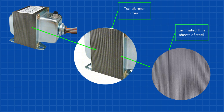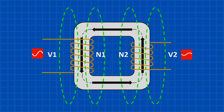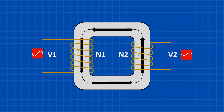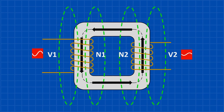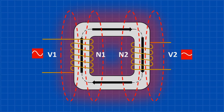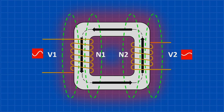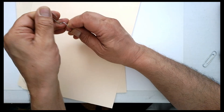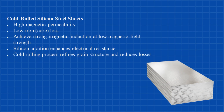The thinner the layers, the harder it is for large currents to form, and the more efficient the transformer becomes. But eddy currents aren't the only issue. Another type of core loss is hysteresis loss. It happens when the magnetic field inside the core changes direction as the AC current switches back and forth. The material inside the core doesn't respond instantly — it resists these changes slightly, and that resistance turns some energy into heat. It's like bending a paperclip over and over; it heats up from the effort. Using materials like silicon steel makes it easier for the magnetic field to change, reducing heat and improving efficiency.